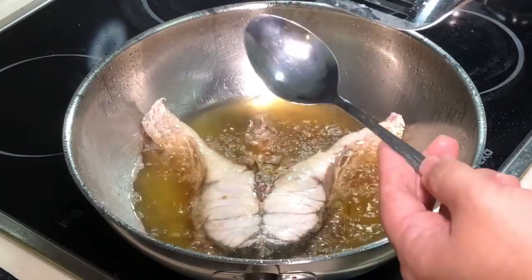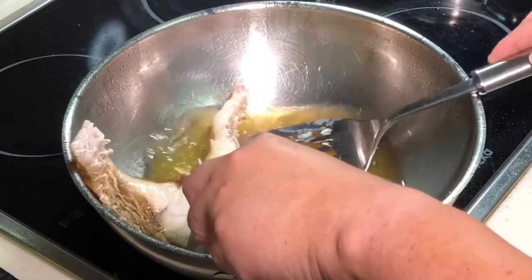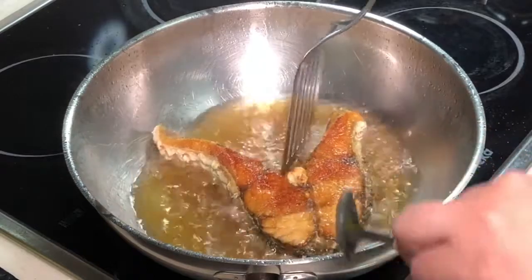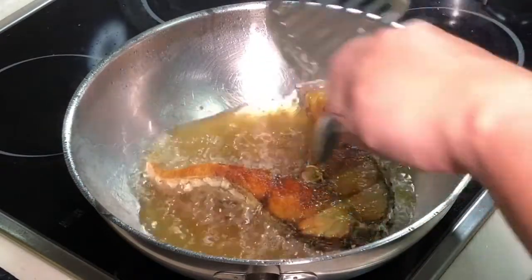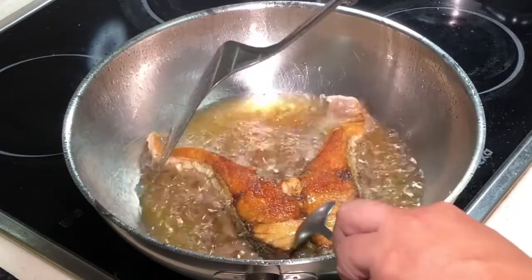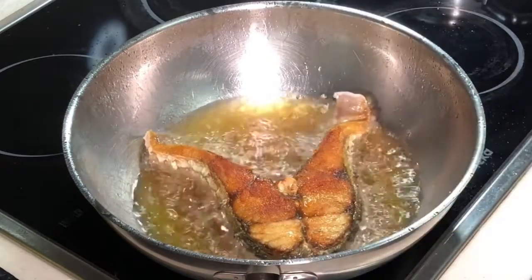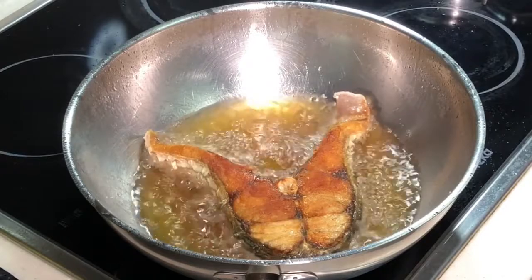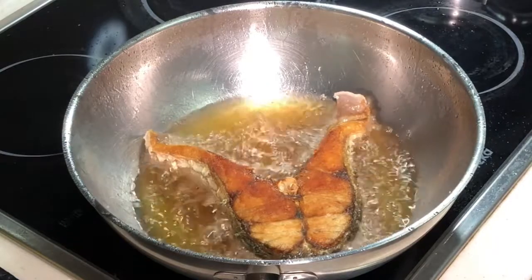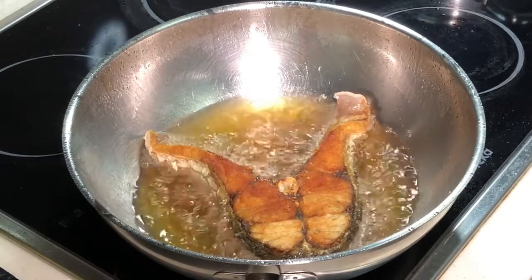Use a spatula with the help of a spoon. Push the fish cutlet over to the edge and turn. Look at the golden brown crispy colour that you have here — this is exactly the kind of effect we want. Now give this another probably about 2-3 minutes, and you remove from the oil and it is done. Guess how easy it is to deep fry a fish!